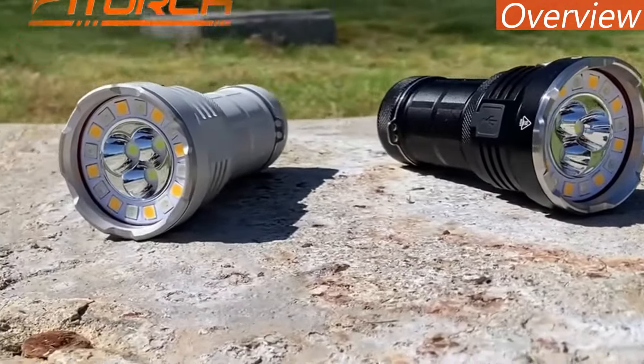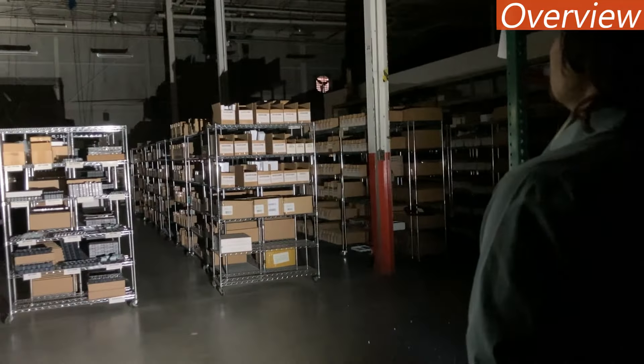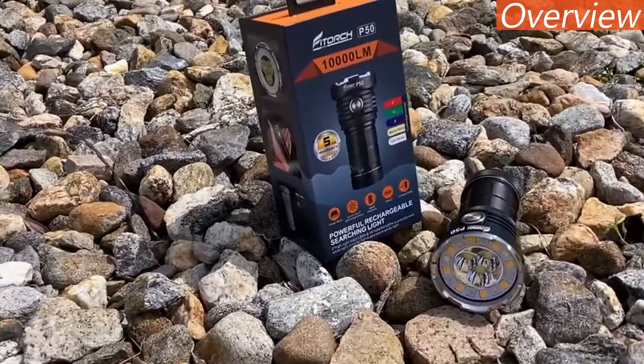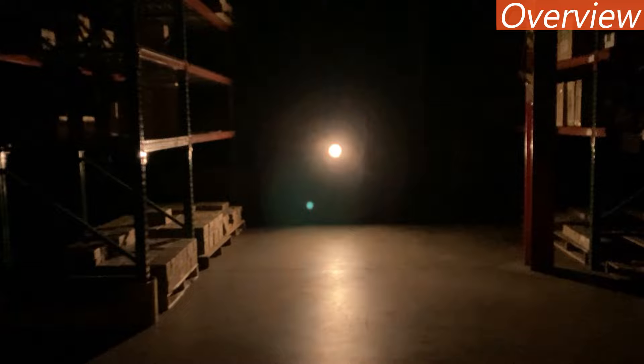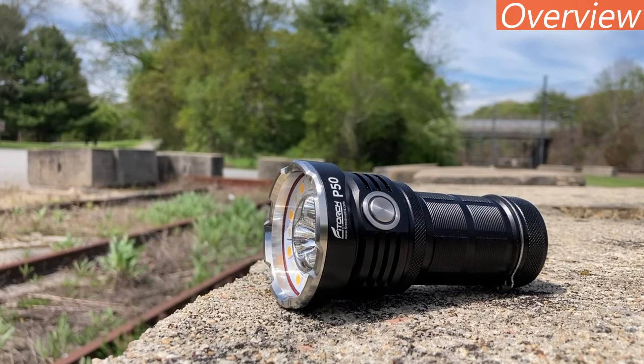Phytorch has released the P50 Little Monster, a compact 10,000 lumen flashlight for less than $120. Available in black or white, the P50 is one of the most versatile flashlights to come along in quite a while, so we wanted to take a look at everything this little monster can do.